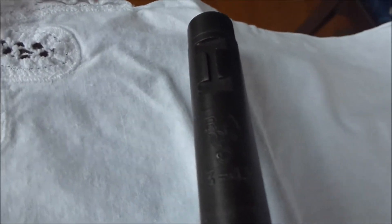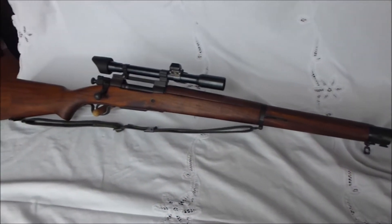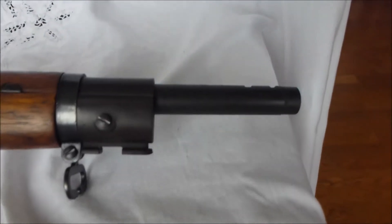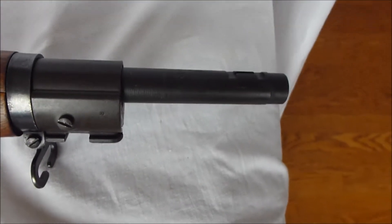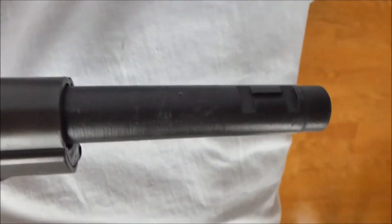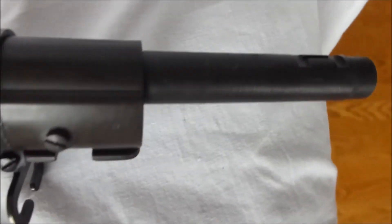It's in great condition overall. Everything is correct. The stock is really smooth, so it definitely has been smoothed out, sanded probably at some point when it was purchased. But you can still see some of the cartouches, so it is the original stock.